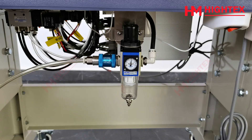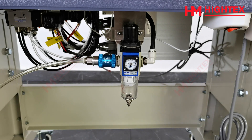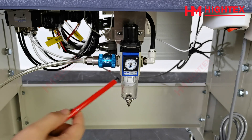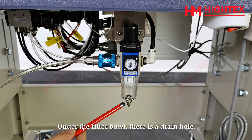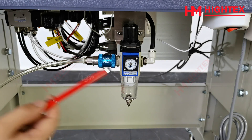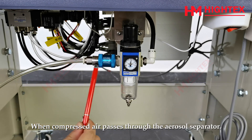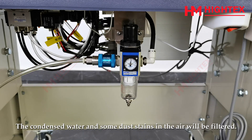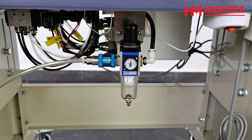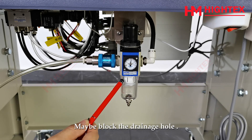Weekly Cleaning. This is the aerosol separator. This is the filter bowl. Under the filter bowl, there is a drain hole. The inside white component is the filter element. When compressed air passes through the aerosol separator, the condensed water and some dust stains in the air will be filtered. After a certain period of time, the filter bowl and filter element will become dirty and may block the drainage hole.